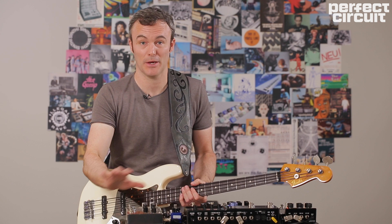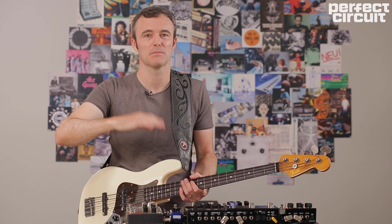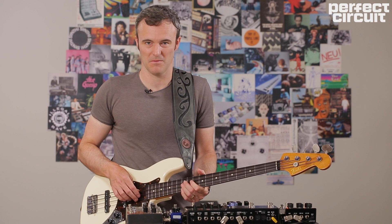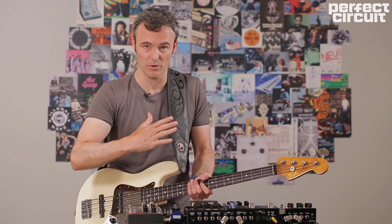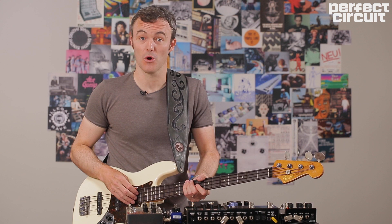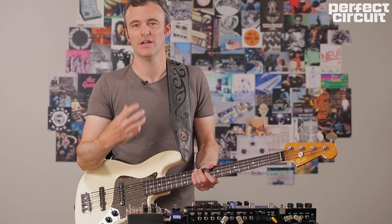Now if I'm ringing notes on, you don't get this definition — it's almost oscillating between the two octaves. If you really want those punchy synth bass lines, you really have to be bringing your fingers off the fretboard. The note really has to end before you go on to the next one. So it's almost playing too staccato. It's going to feel counterintuitive because you want the sound to be slightly legato, but technically you have to play more staccato to get that definition.